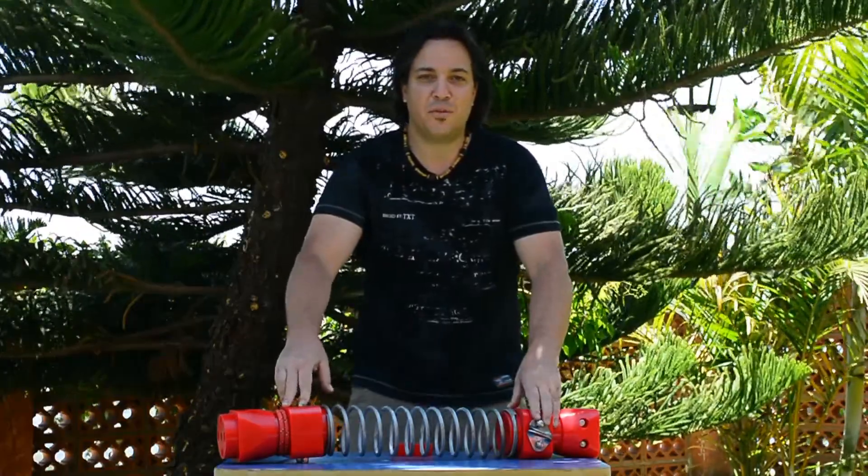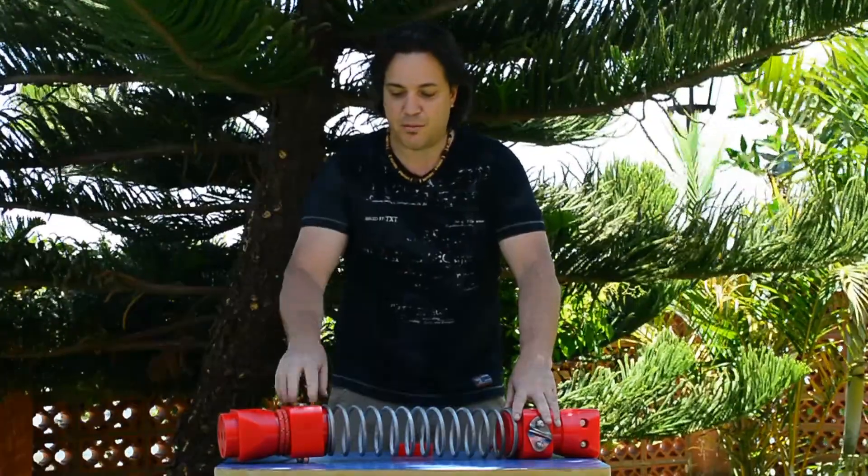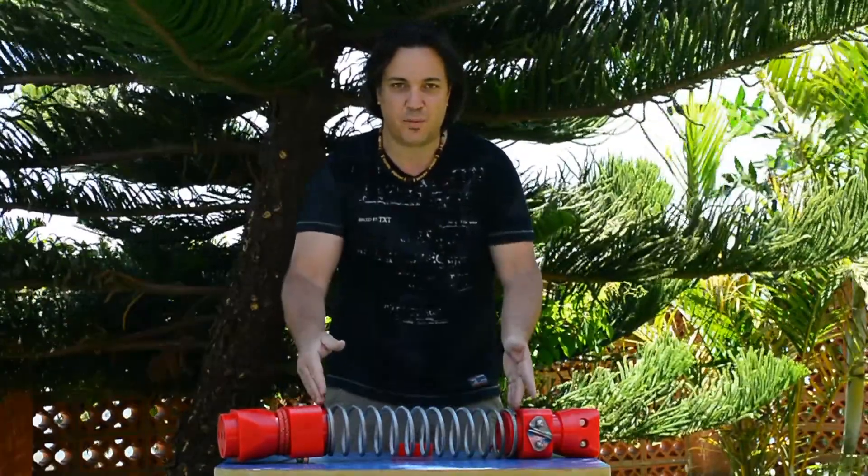Hi there and welcome to another review from ZipRush, my name is Stéphane. I want to talk to you today about the brake block with the kinetic energy absorber.